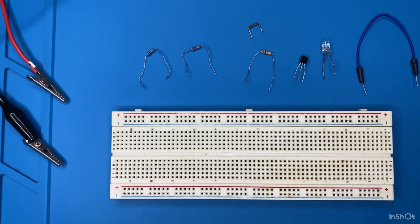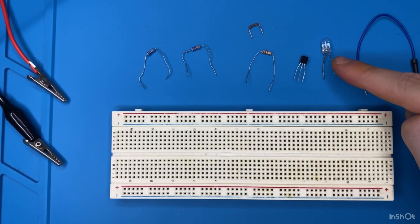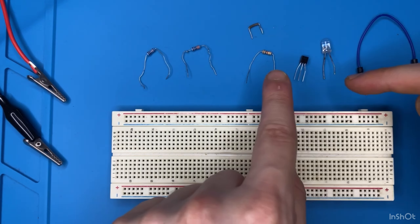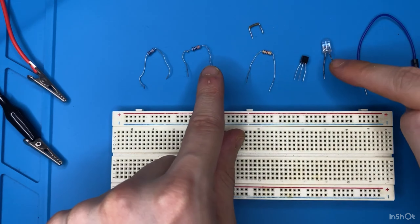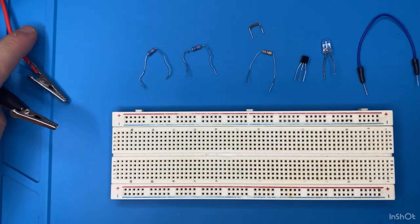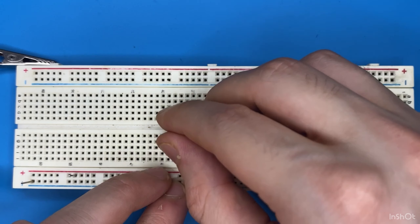These are the components for this project: a breadboard, jumper wire, an LED, a BC547 NPN transistor, a 1 kilo ohm resistor, a 220 ohm resistor to limit the current across the LED, and a 100 ohm resistor. I'm going to power the circuit using 5 volts.